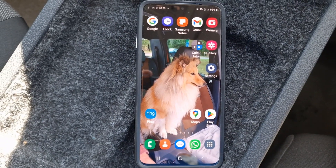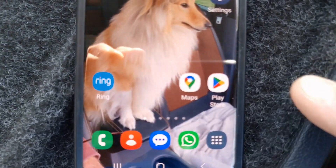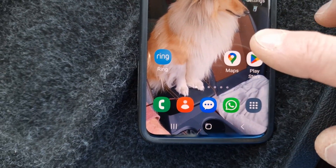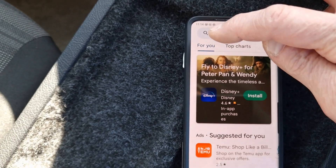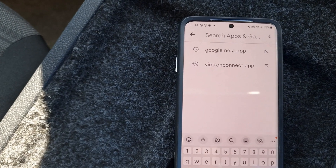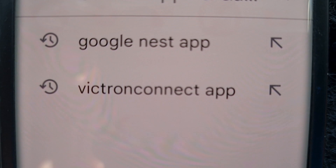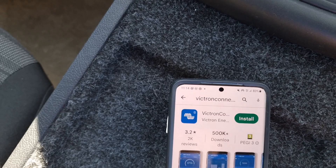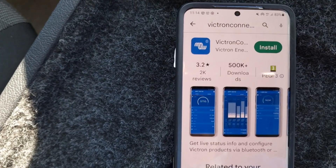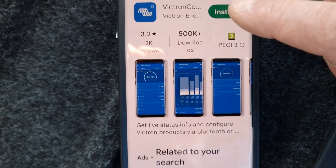The first thing you need to do is get the Victron Connect app onto your smartphone. Go to your Play Store, or wherever you get your apps, and search for and type in Victron Connect app. That's the one you want — search for it, and when it comes up, hit install.